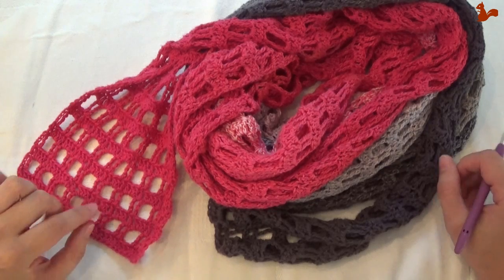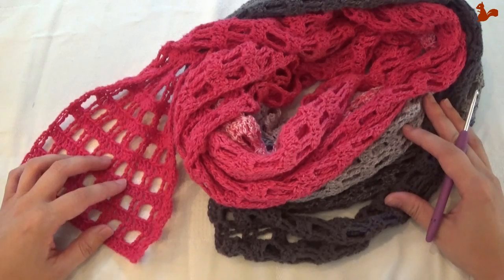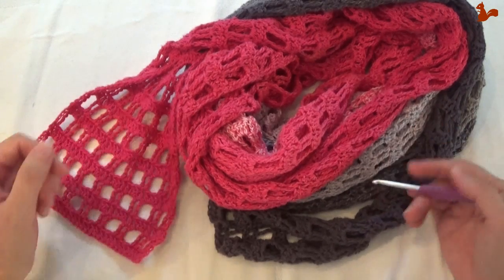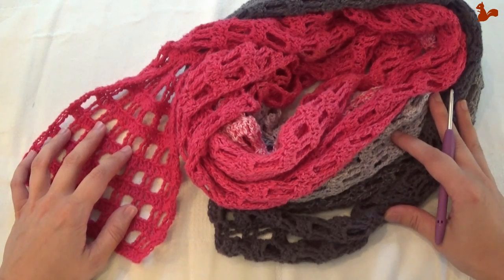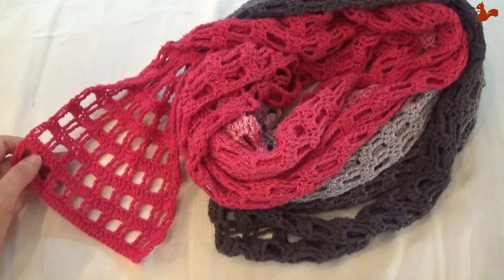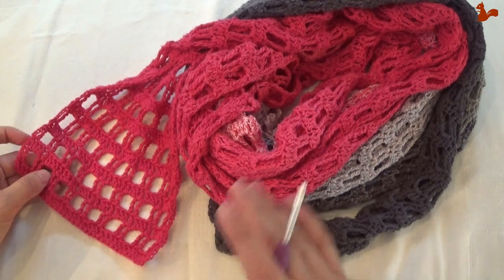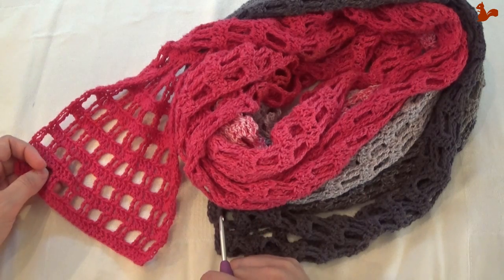I'm going to show you how to make this. You're going to need one ball of Scheepjes Whirl in any colorway. I don't have any balls available so I can't show you one because I used it to make this scarf. You'll use one ball of Scheepjes Whirl in any colorway you like, in combination with a 4mm crochet hook. The pattern is a two-row repeat that goes on and on until your yarn is finished and you have a very long and luscious wrap.